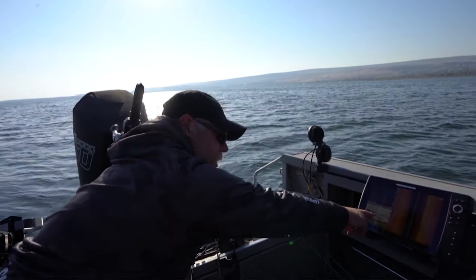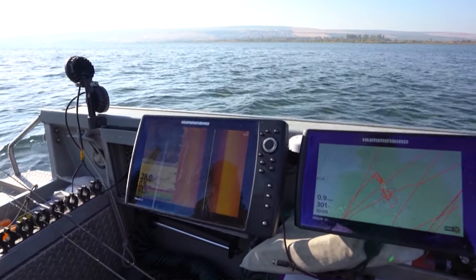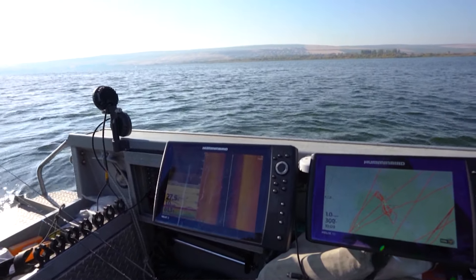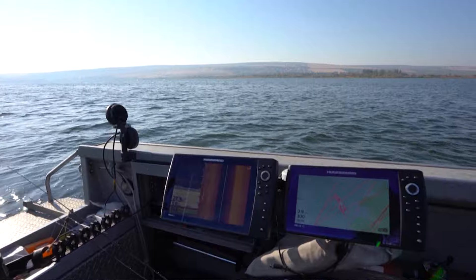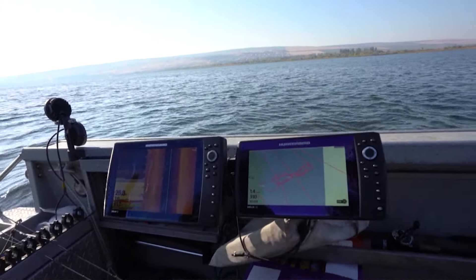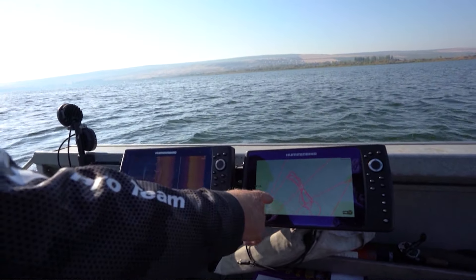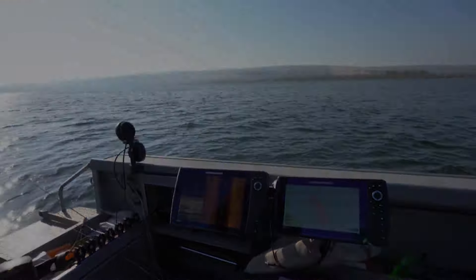Here's a fish underneath us, cruising a little bit off the bottom — active feeding walleye. There's another one. We're looking for this structure. There's a hump here that we're working. You can see on the contour map here on the Humminbird how it shallows up here versus dropping off into 40-plus foot of water all the way around it.